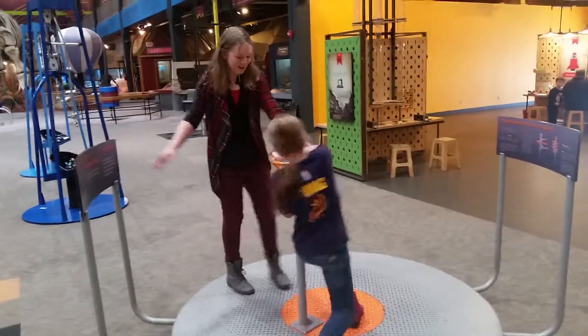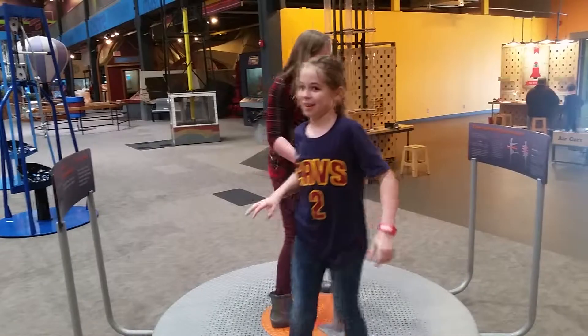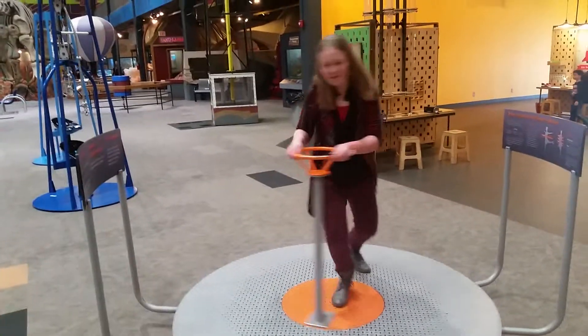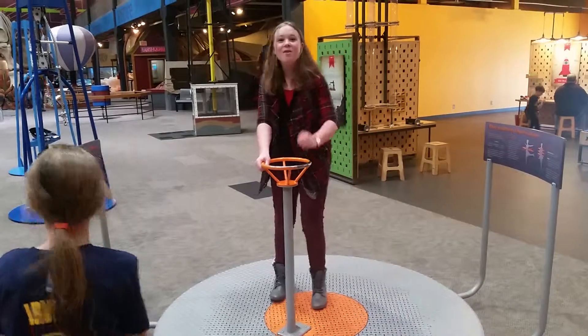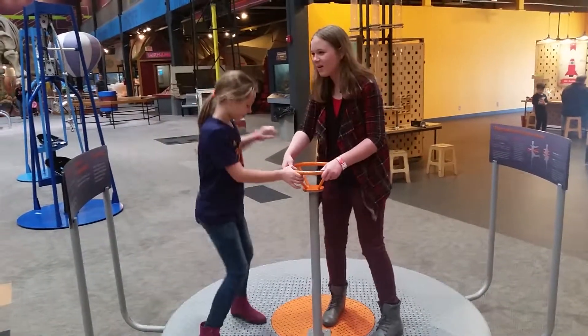That's awesome. I want to try using the spinning wheel. It's harder than it looks. That's hard! It kind of hurts. I'm ready.